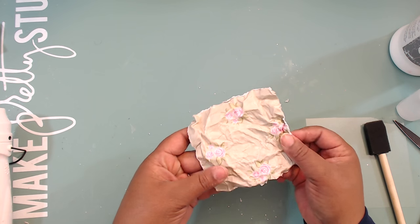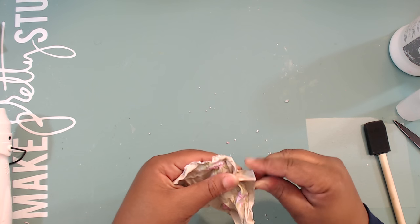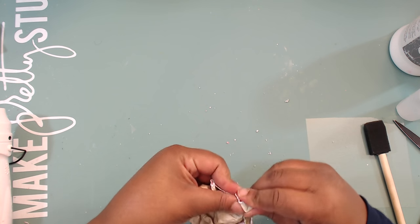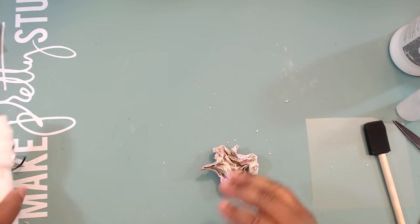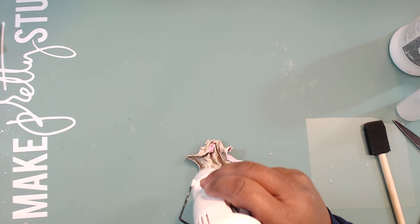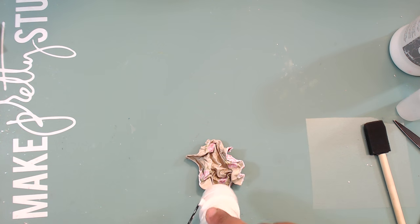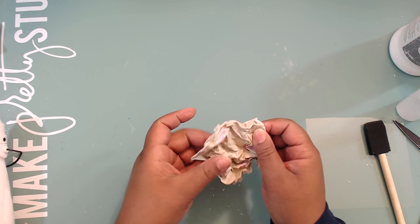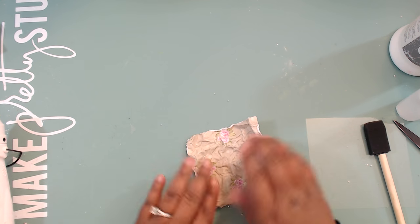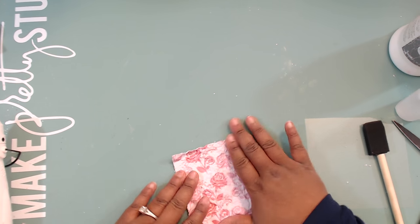Slowly open the paper back up — you'll have a nice little wrinkle to it. Keep working it where you want the wrinkles to be. If it's not staying wrinkled, ball it up in the position you want and zap it with the heat tool. Paper can be stubborn, so gently flatten it — you just want it a little flat without straightening out the wrinkles.